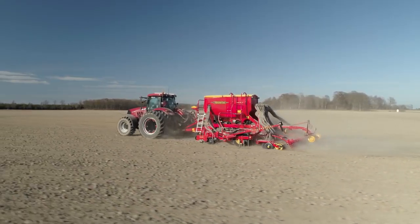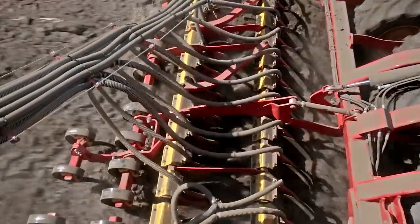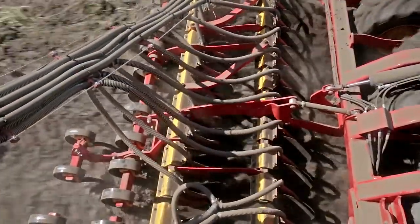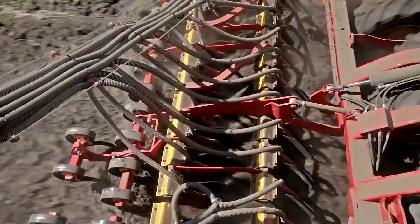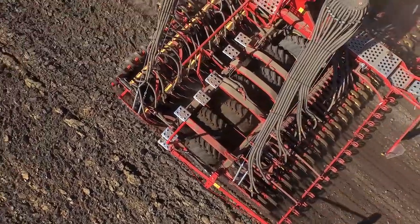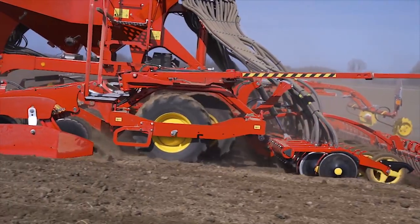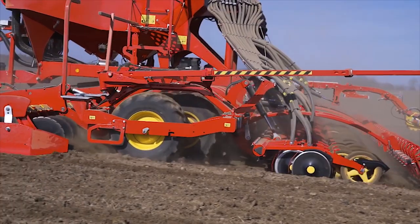When seeding with precision, no compromises can be made on machine components. To effectively prepare the seedbed, Spirit is equipped with heavy-duty front tools comparable to a full-scale compact disc cultivator. To ensure a firm seedbed prior to seed placement, large offset packer wheels consolidate the soil between the front tools and seed coulters.